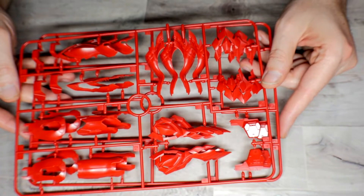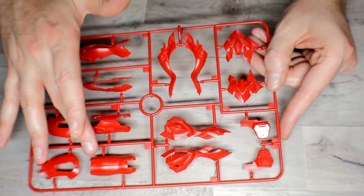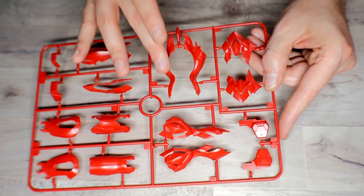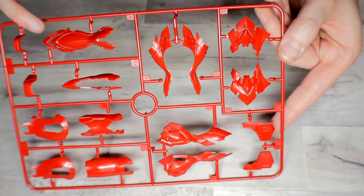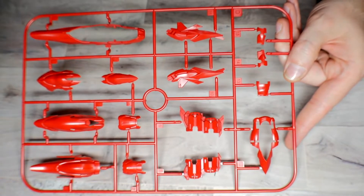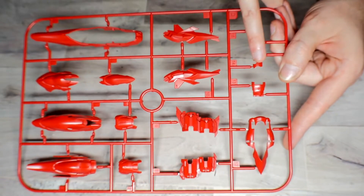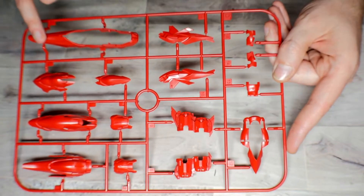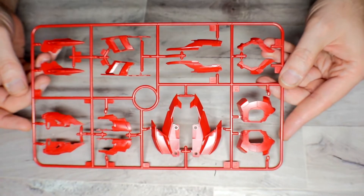Runner C — there are two of these. In these runners you actually get different finishes: some parts for the legs have a high gloss finish, others are matte, and some have gloss mixed with matte. I'm not sure if that's intentional or not. Runner D you get two of as well — again in that same red, with parts for the backpack, thruster pieces, and arm armor.